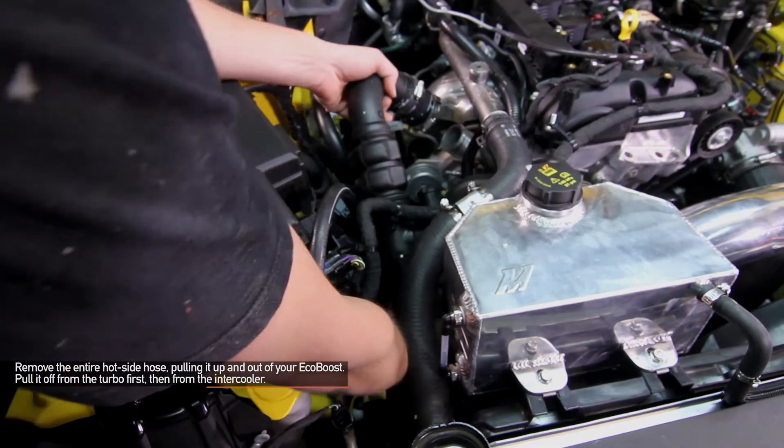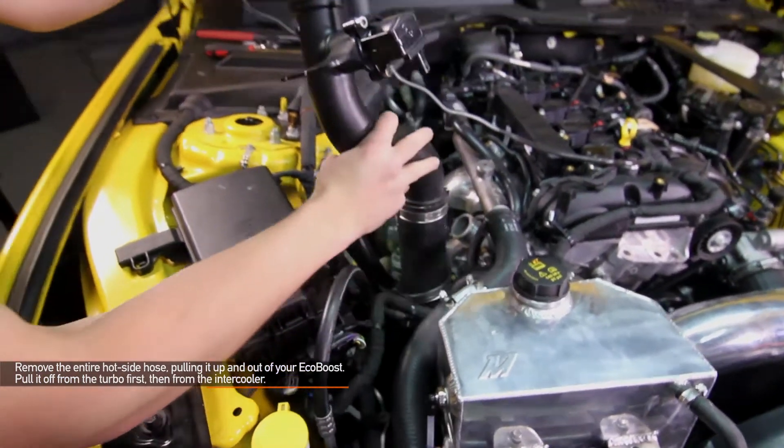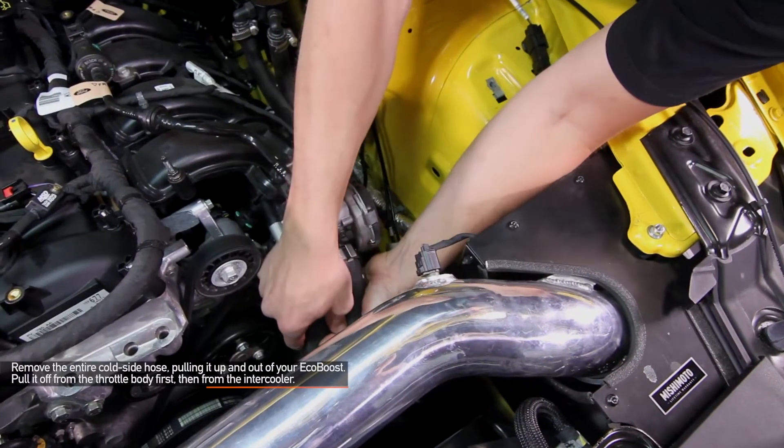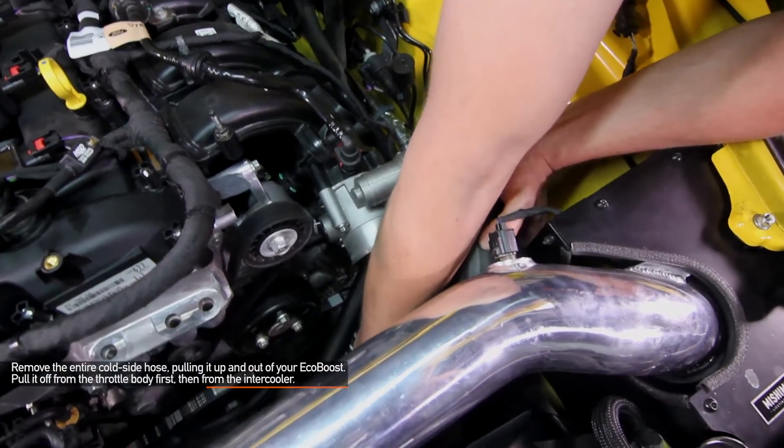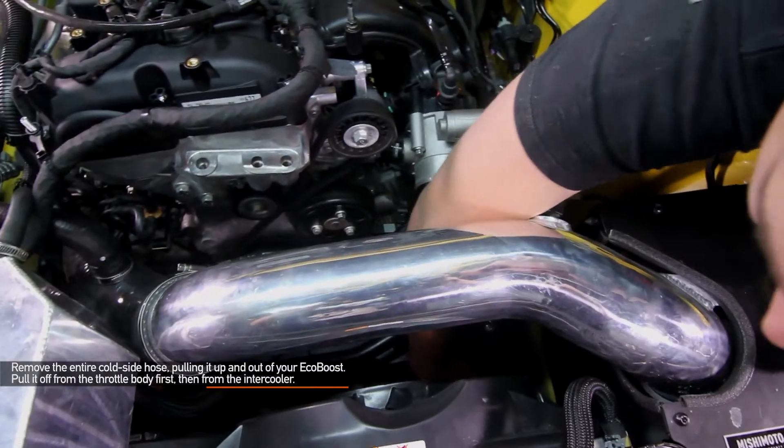Pull it from the turbo first and then from the intercooler. Now we want to remove the entire cold side hose, pulling it up and out from your EcoBoost engine bay. It's easiest to pull it off from the throttle body first and then from the intercooler.